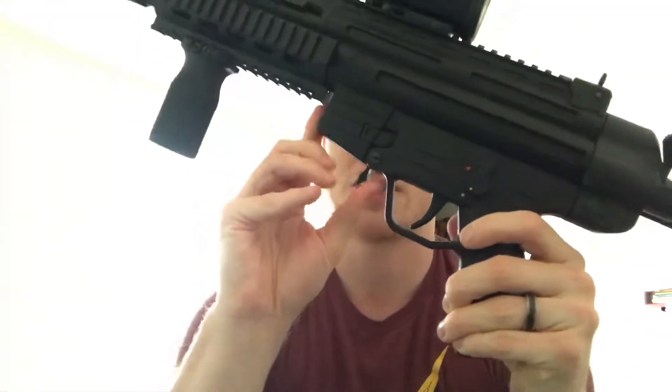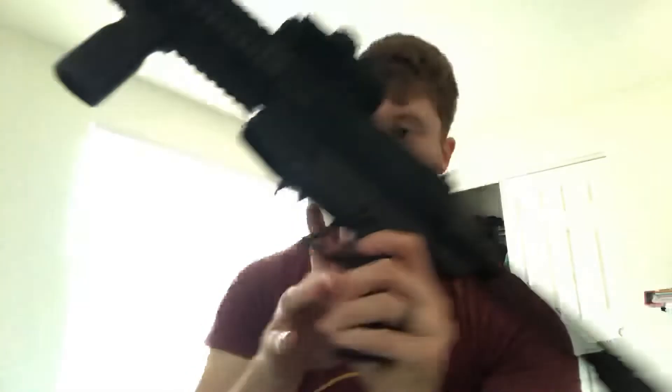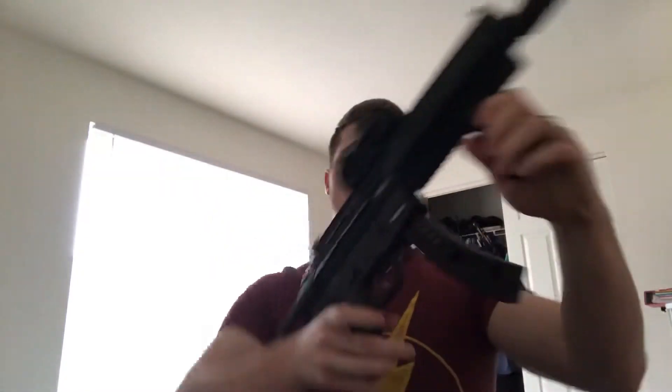The bolt has some resistance — it's not super easy to pull back, you have to put some force behind it. Then we have the magazine release right here, a standard design. You grab the magazine and use your thumb to pull it out. I have 22 rounds in the magazine — I actually have about 12 or 13 loaded right now. The magazine holds 22 rounds, which is ironic since it's a .22. I do carry it loaded just in case — I know .22s aren't ideal for home defense, but it's better than nothing.